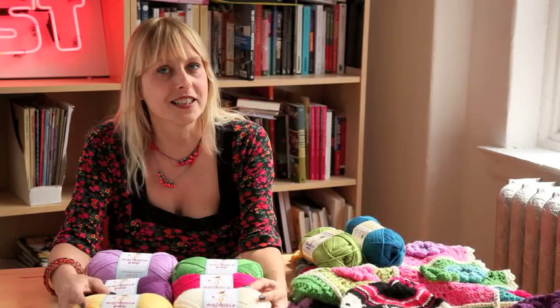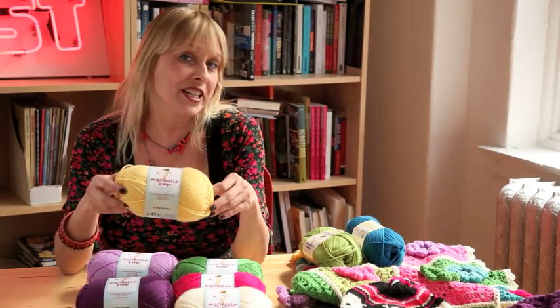I know you're going to love this yarn. I'm really excited about it. Have fun trying it out and knit on.